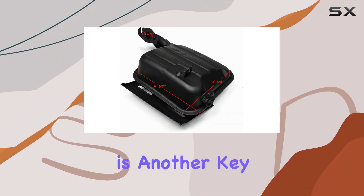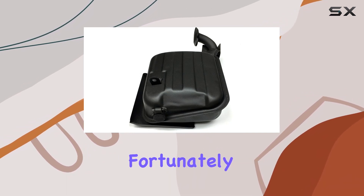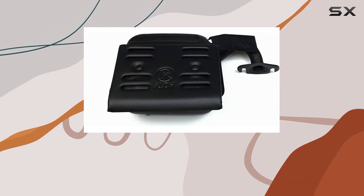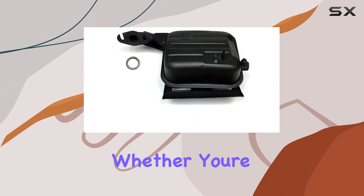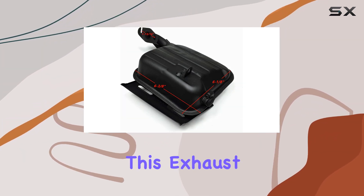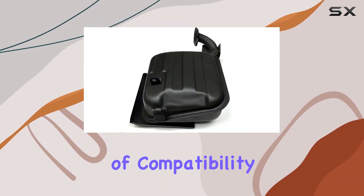Durability is another key factor to consider, especially for outdoor equipment subjected to harsh conditions. Fortunately, the Harbor Freight Tailgater 63025 Exhaust Muffler and Gasket is constructed from high-quality materials designed to withstand the rigors of continuous use. Whether you're powering essential appliances during a blackout or running power tools at a remote job site, you can rely on this exhaust system to deliver consistent performance day-in and day-out.